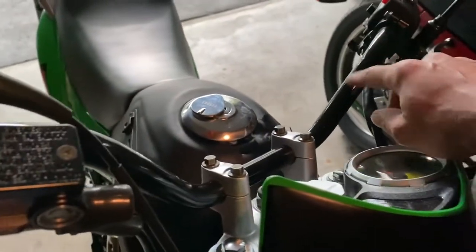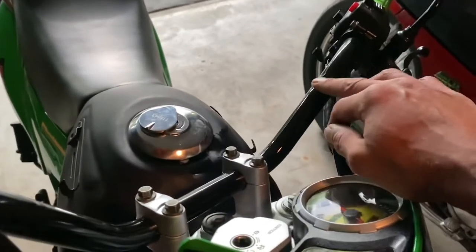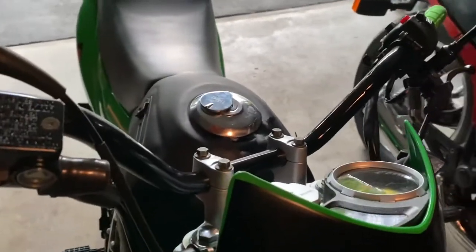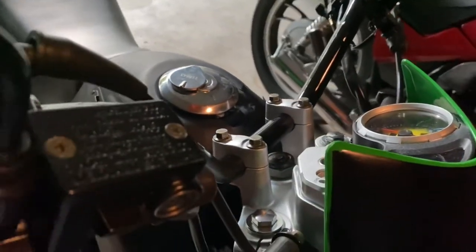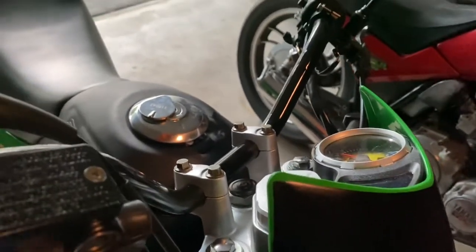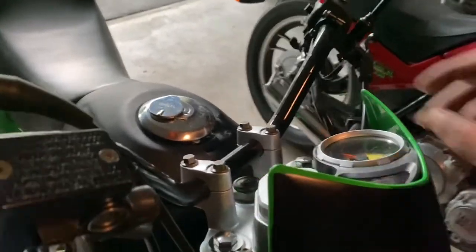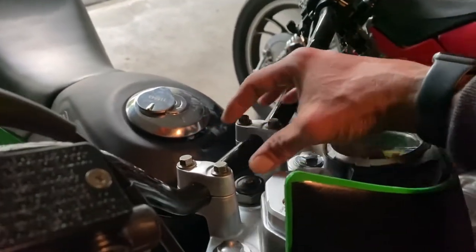I just chopped the handlebars and ground down the weld and repainted that last night. I just couldn't stand that crossbar — as another YouTuber said, it reminded him of a Huffy. Yeah, that's gone. I have a tachometer coming too and I need to make space for it.